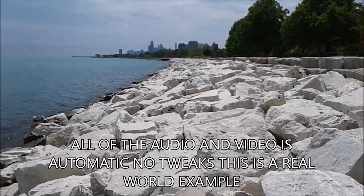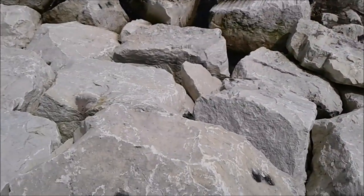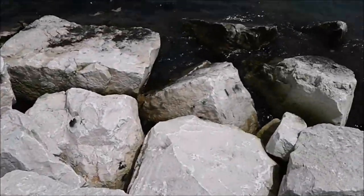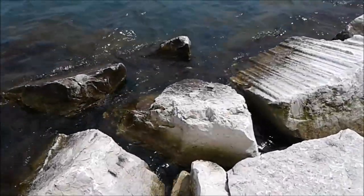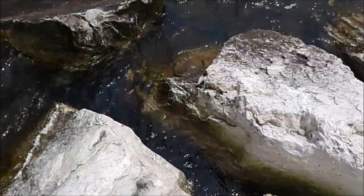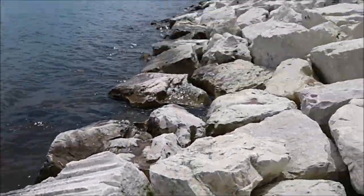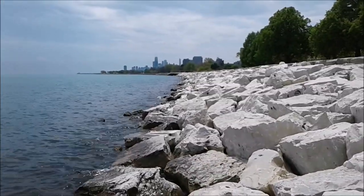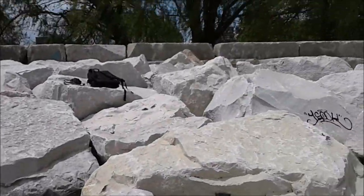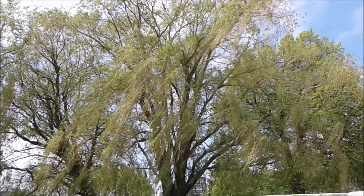This is the 720p HD recording on the Samsung Galaxy Express Prime. We're going to do a little shake test — this does not have optical image stabilization, only electronic stabilization. It does not shoot full HD. This is the best quality you're going to get in the daytime on a nice cloudy/sunny day. It's not the best in the world, but it's something nonetheless.